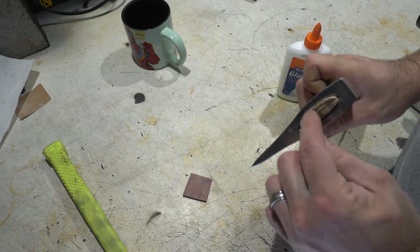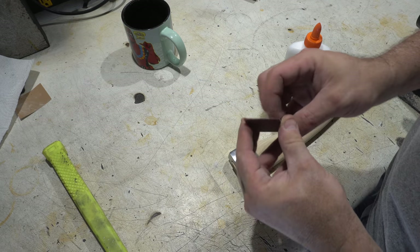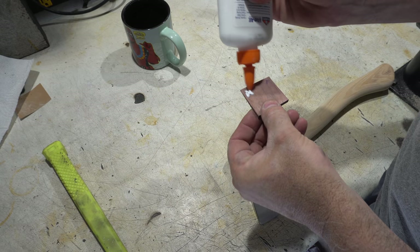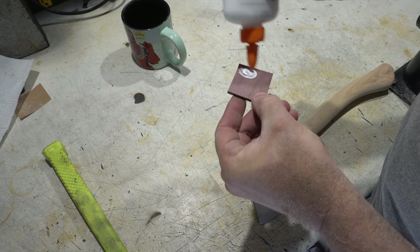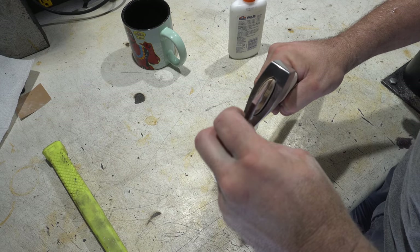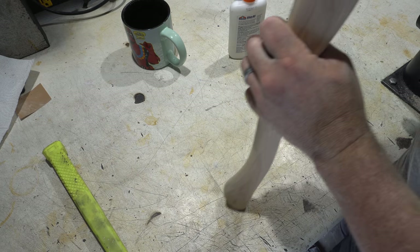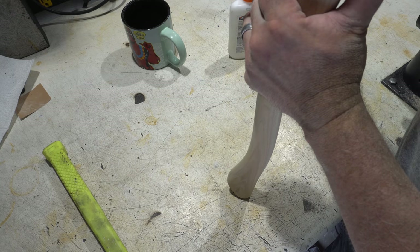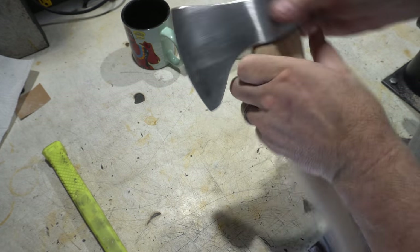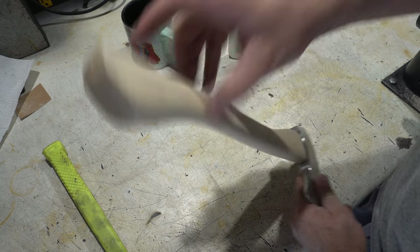I'm ready to put the wedge in here. I've got a piece of purple heart which is what we're going to use for the wedge. I've already taken it down so it's the right angle and the right width. We're just going to put a little bit of wood glue on it — both sides, just on the bottom half — and then in it goes. I'm going to put a couple of hits here, but not too many because you don't want to break the top. What you do is put this flat and hit the top of it.